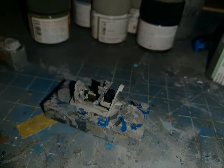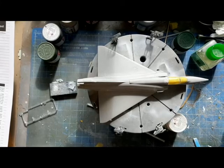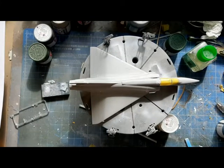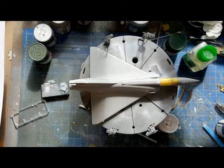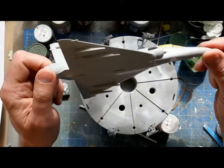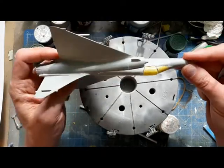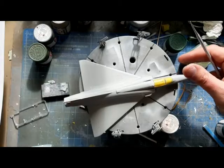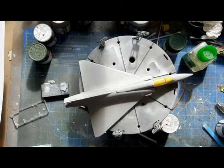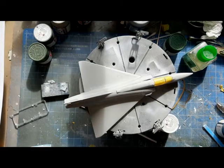I know this is a bit of a jump in terms of the rate at which this build is going, and I know Revell kits get complained about by some people, but compared to what I normally build I love how this is going together. So this is the Revell Mirage 2000C - this kit in Tiger Meet markings.